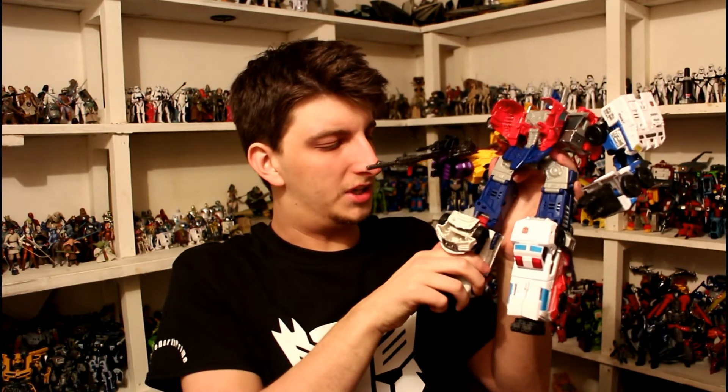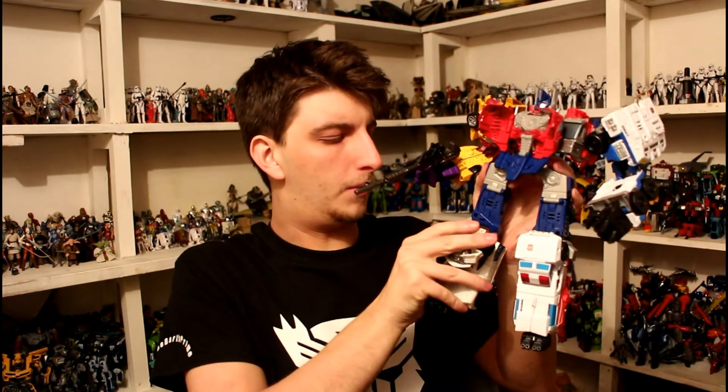Let's do leg mode first — that's the quickest thing to do. There he is in foot mode. Basically just fold the front bit backwards and you clip it on to the combiner. I've got a Hotspot I made earlier — Hotspot isn't out in the UK yet so I can't show you that one, but he looks good there, pretty nice.